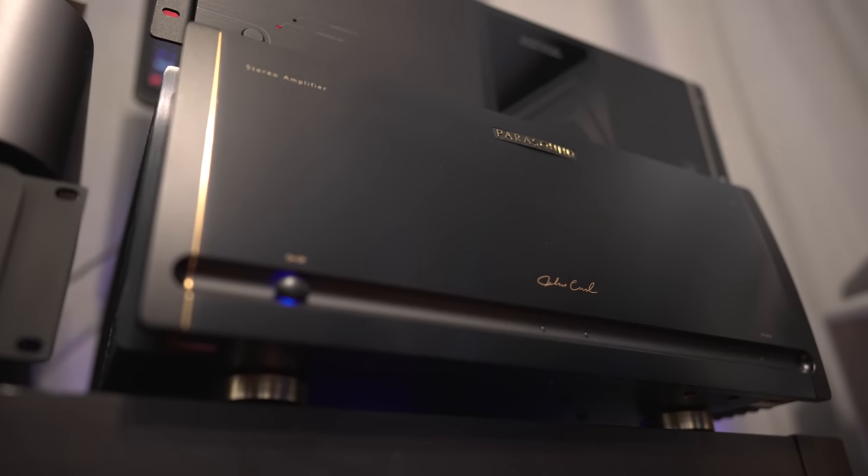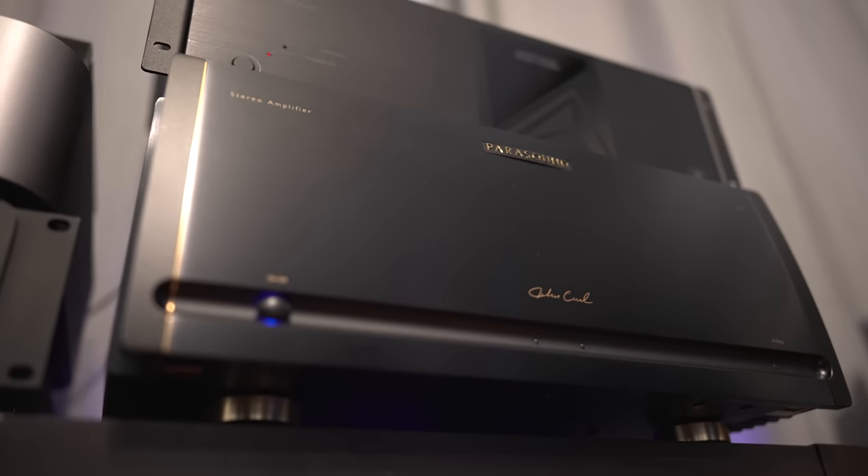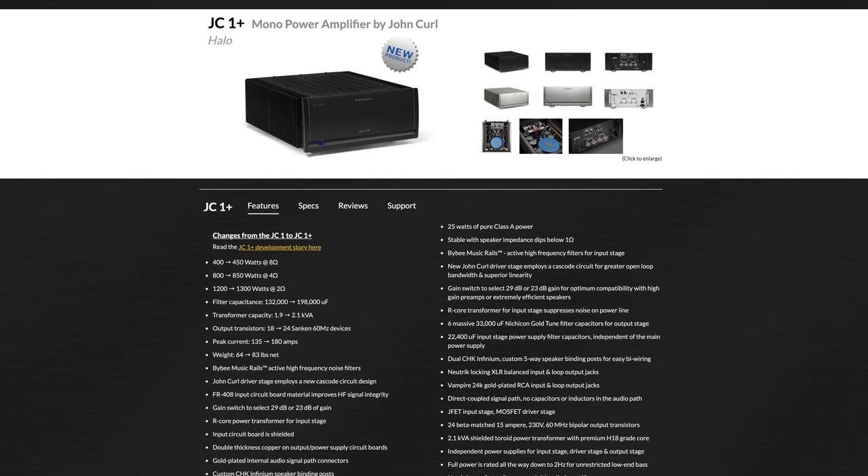For the Sweet Jane by Cowboy Junkies, I preferred the mono blocks because of that balanced sound — it retains the characteristic of the space more clearly. Part of that might be the monoblock architecture giving cleaner separation since the power sources are completely separate units. With 400 watts per channel in one chassis there's the potential for some crosstalk. Parasound does make a monoblock — the JC1 Plus — which might have been a more even comparison.